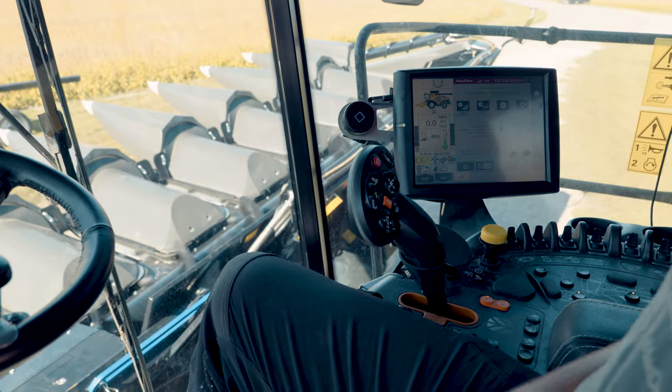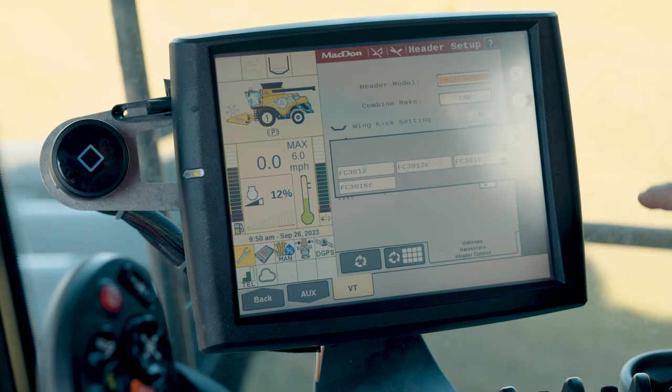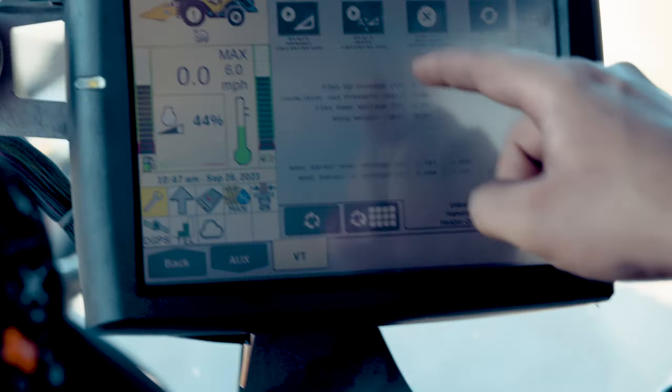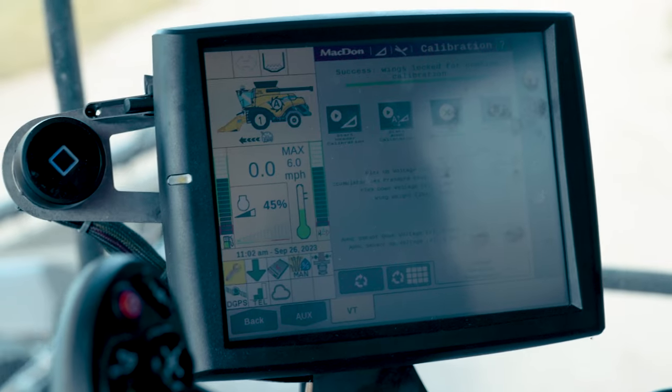ISOBUS integrated controls mean that there is no need for an additional display. The user-focused controls provide simple and intuitive header operation. Integrated setup, calibration, and diagnostics get you set up and going quickly and easily.